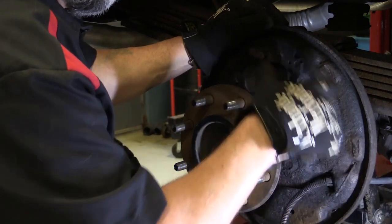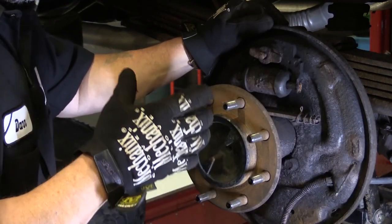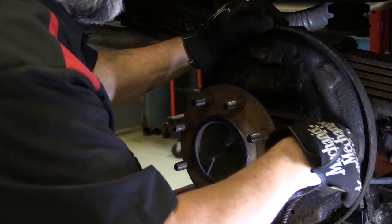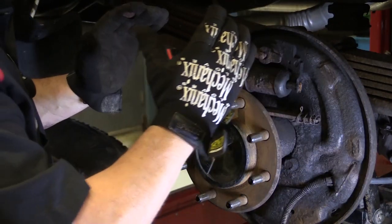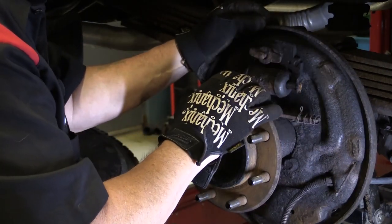These are fine, so what we're going to do is get some good moly synthetic lube to put on these contact points here. When we put our shoes on, they'll ride very nicely back and forth on the backing plate.